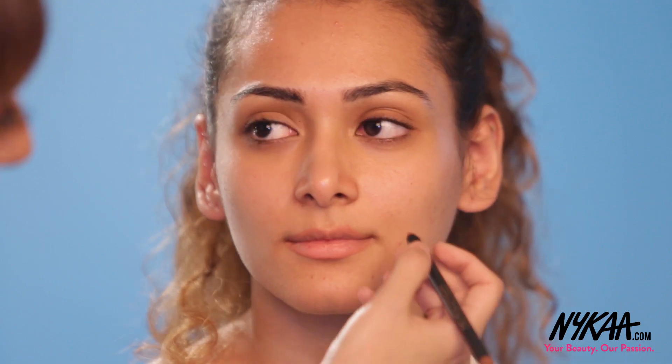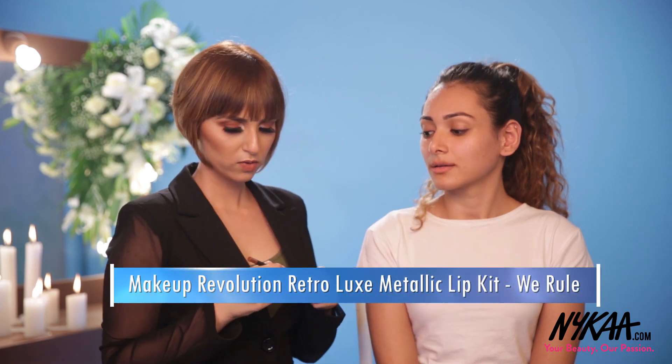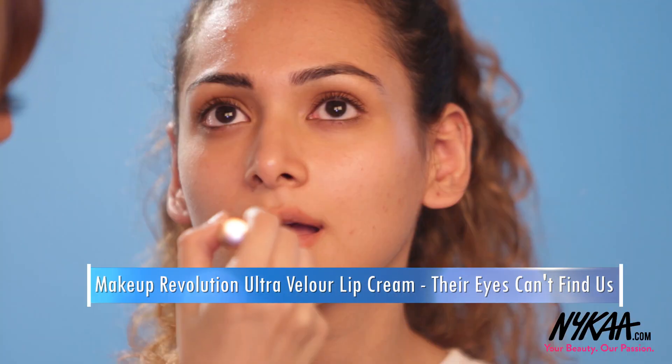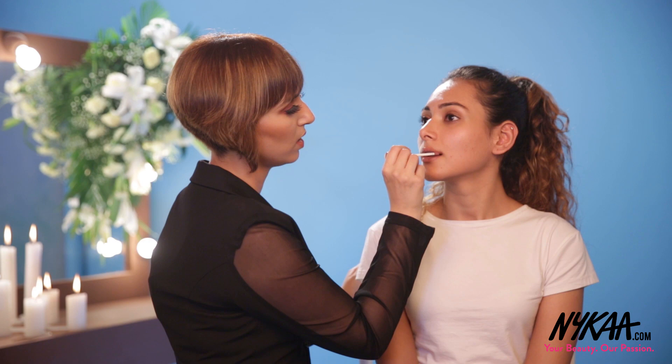Usually with liquid lipsticks — this is one of the liquid lipsticks from Makeup Revolution — the wand itself would be good enough for the application. So I'm going to use the lip liner, starting from the corner. Overline just a little, not a lot. I'm using the Makeup Revolution Lip Liner and the Makeup Revolution Liquid Lipstick. Sometimes you could add gloss in between just to get a very full lip, and then fill out the rest of the lips.